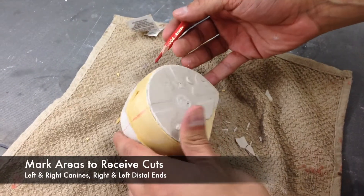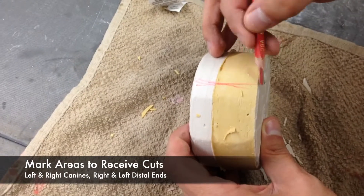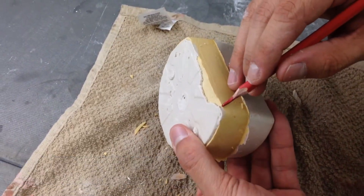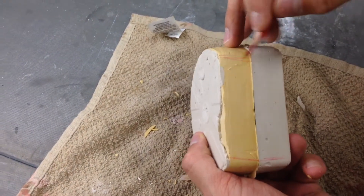Next, mark your areas for your right and left canines and your right and left distal ends of the stone investment. These areas are designated as where you will be placing cuts with a plaster saw later on.